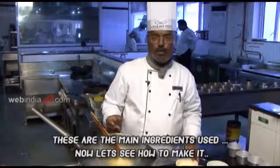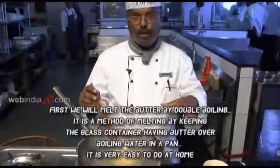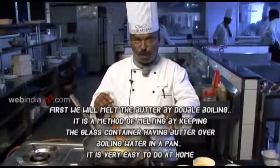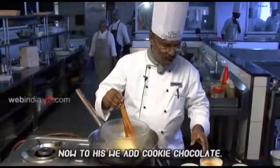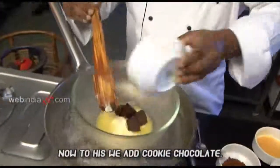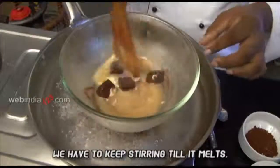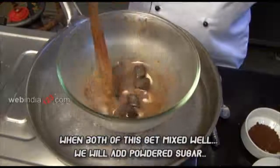Now let's try this. I am going to add milk. We are going to use a glass bowl and add the cooking chocolate. We are going to mix the two of them.